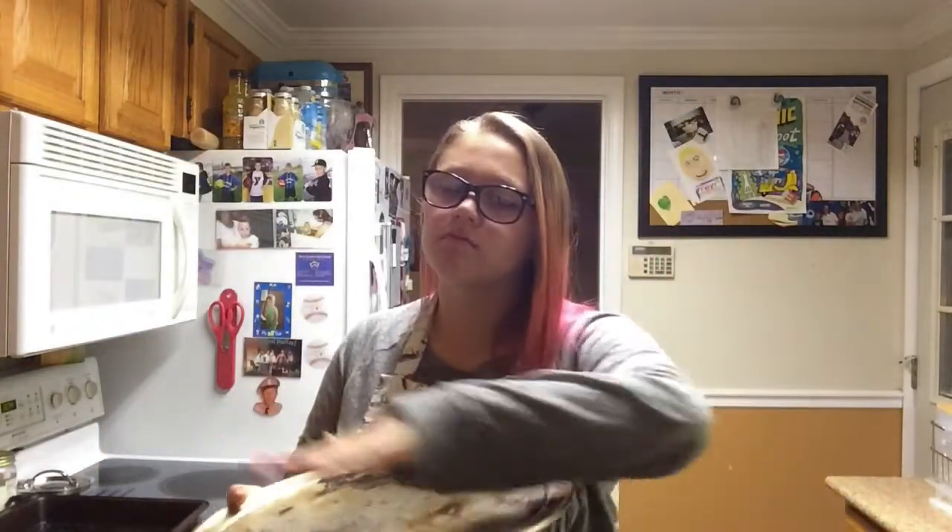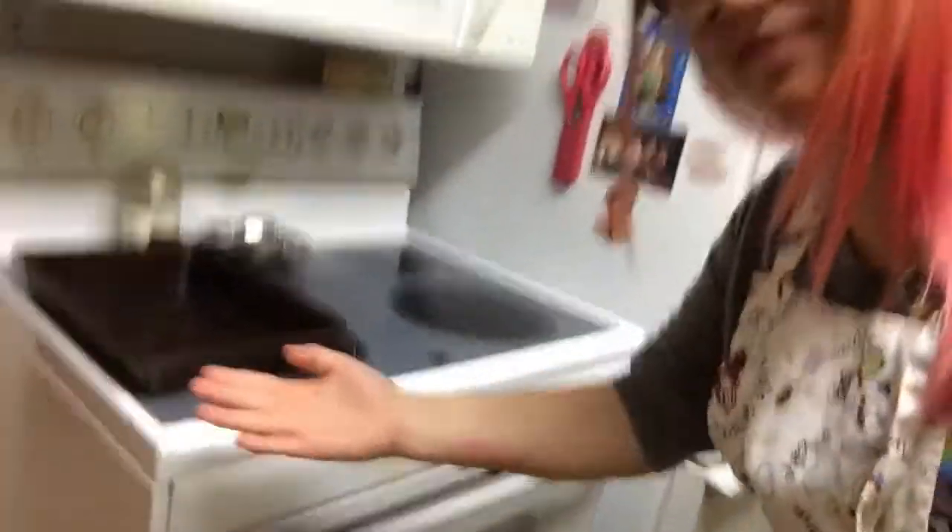Okay, so I'm gonna model this for you because I think I'm cool. First of all, you're gonna need a pan tray thingy so you can put your pizza on top. Then you're gonna need a spatula to take your stuff off the pan when you're done. You need mitts too, because you're gonna burn yourselves. That's all you need — and pizza.